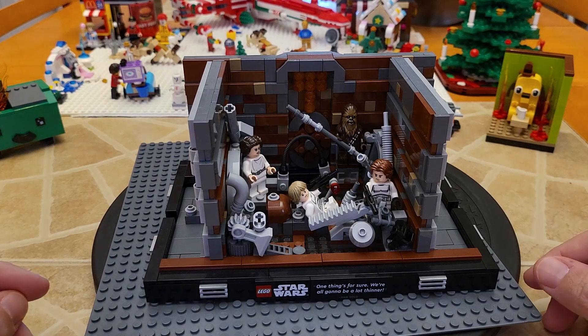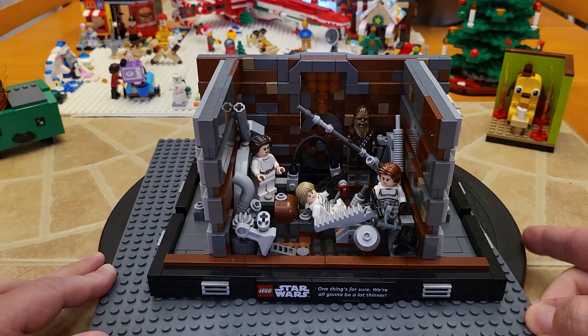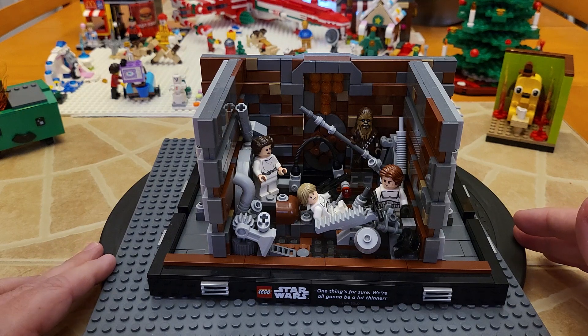Hello YouTube. As one of the older collectors of LEGO, chances are I am not going to be building sets that are going to get played with a lot or going to get swooshed around the room.